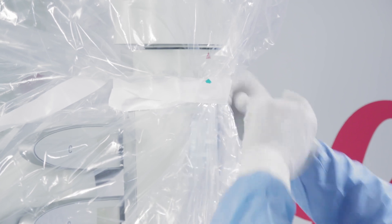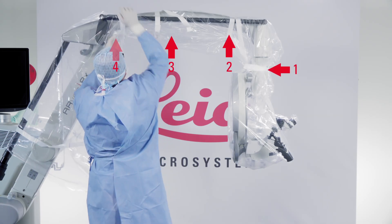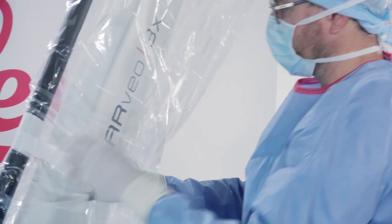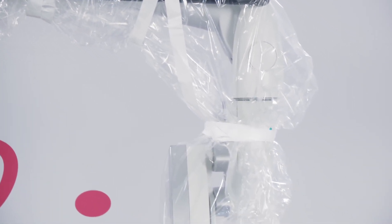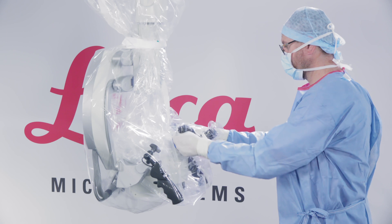Check that the straps are attached around the microscope head and arm, as shown in the images. Choose the option that best suits your practice and type of drape. If necessary, the rubber straps can be used to keep the drape tighter to the main surgeon and assistant binocular tubes, as well as the handles.